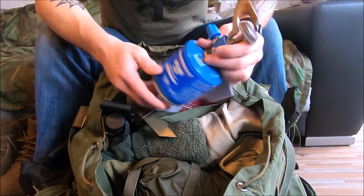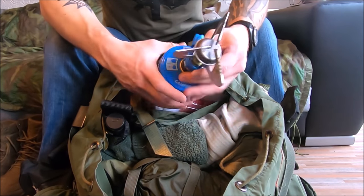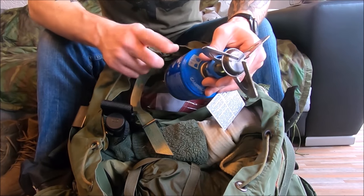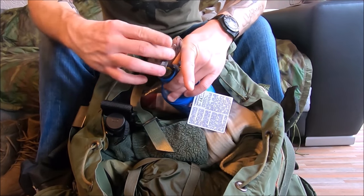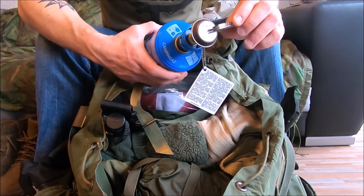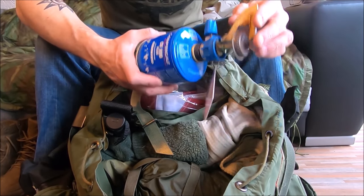This is a basic butane mini stove and it's great. I just took this to Latvia last summer for 20 days of army training on the same canister — good stuff, and it was cheap. If you're ever in Europe you've got to go to Decathlon. It's actually the largest sporting goods store in the world and it's awesome.